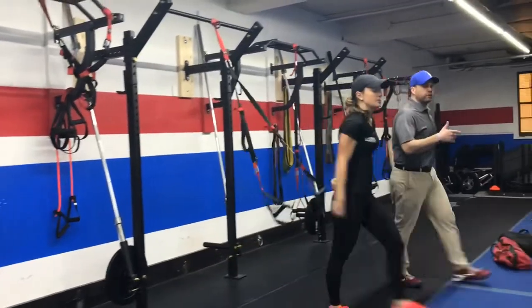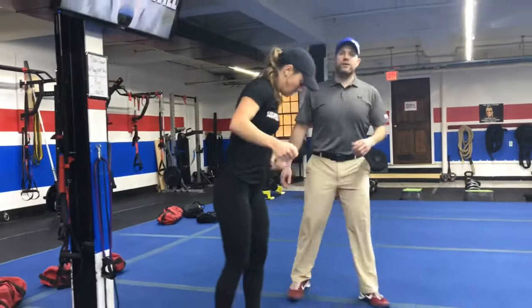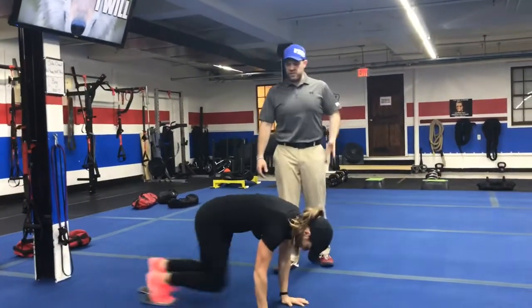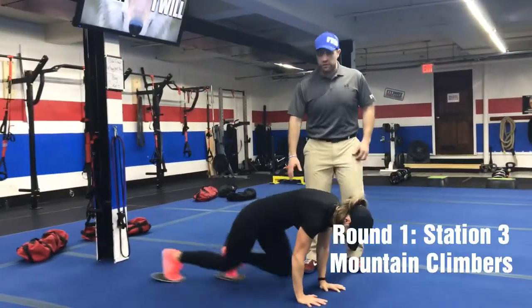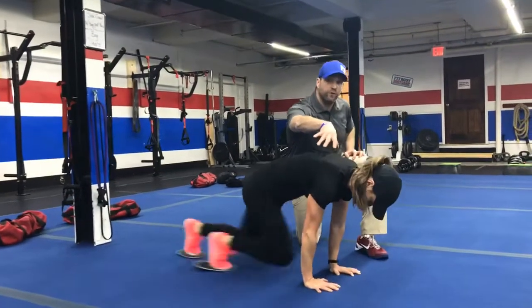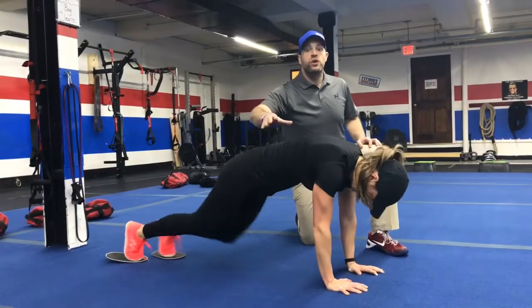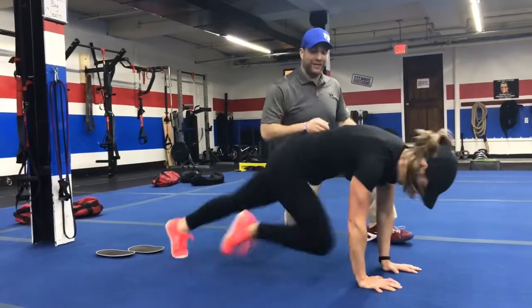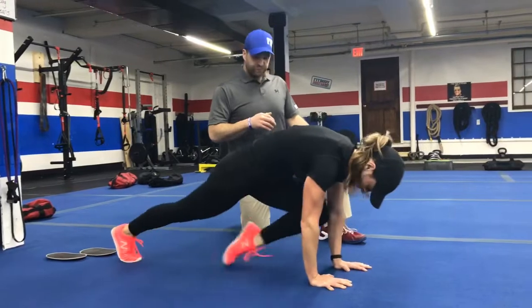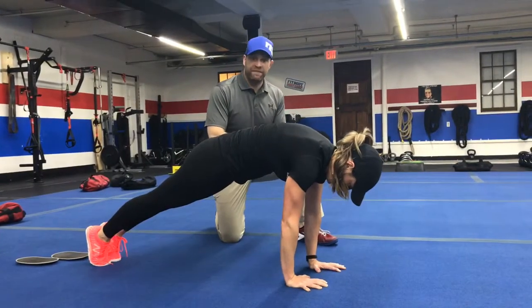From there, we're going to come over to the blue floor. We're going to be using our sliders to do our slider mountain climbers. Push-up position, drive those knees in as quick as you can. Try to keep those hips nice and stable, shoulders over your wrists the whole time. You can slow down if you need to, or do these without the sliders, driving those feet up or touching those toes down. Or you can just hold that plank for those 15 seconds.